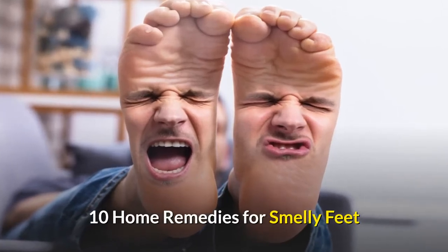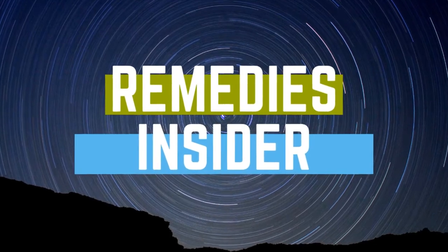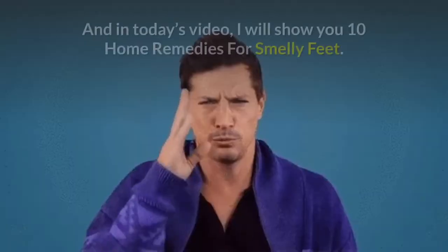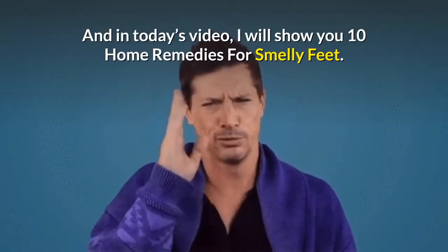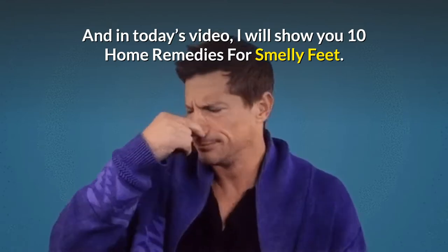Hey everyone, Rob here from Remedies Insider and welcome back to the channel. In today's video, I'm going to show you 10 Home Remedies for Smelly Feet that you can start using today.